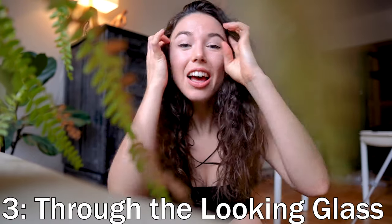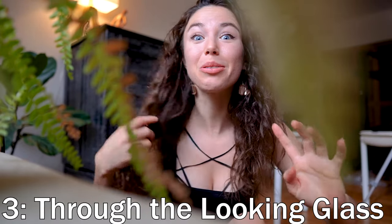Last but not least, we have 'through the looking glass.' This is one that I really like to use in my own pornos. What I like most about it is it's more of a voyeur appeal — you almost have some sort of plants in front of the frame itself. Another thing you can do is use a door frame, so you're kind of peeking through the door at you and your lover getting it on. Sexy!